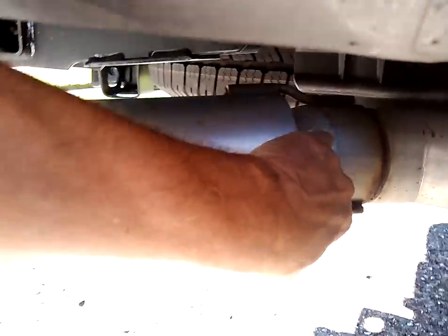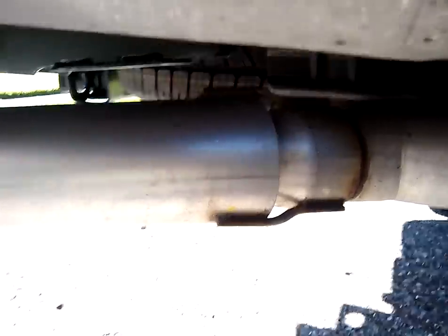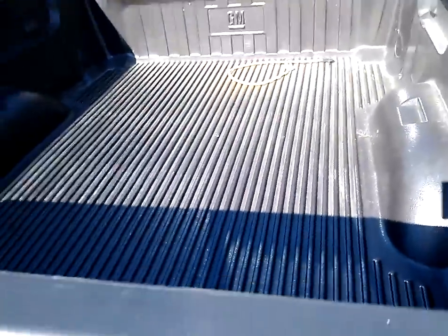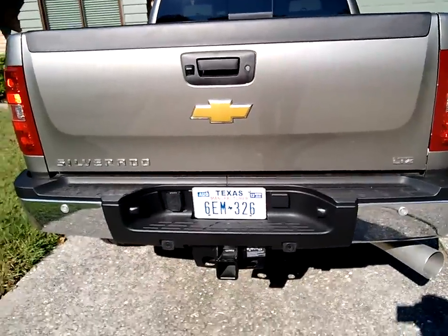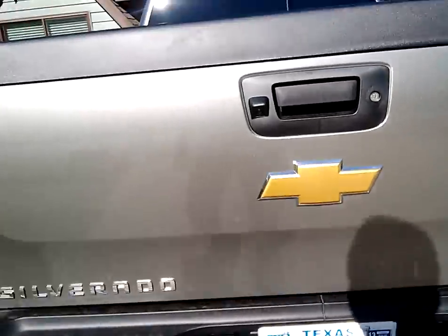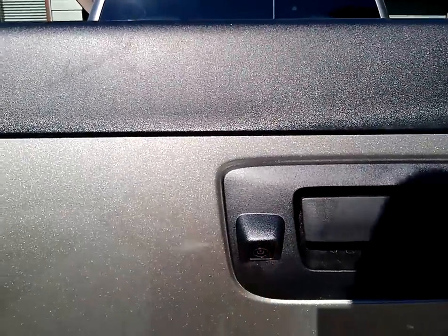Back here is an interesting note — the exhaust. Notice that it's got a little gap in here, kind of scavenging the exhaust out of this big baby. Nice bed liner on this one too, as you can see. Classic rear end and a great huge trailer hitch with all the connections. It's also got a rear view backup camera.